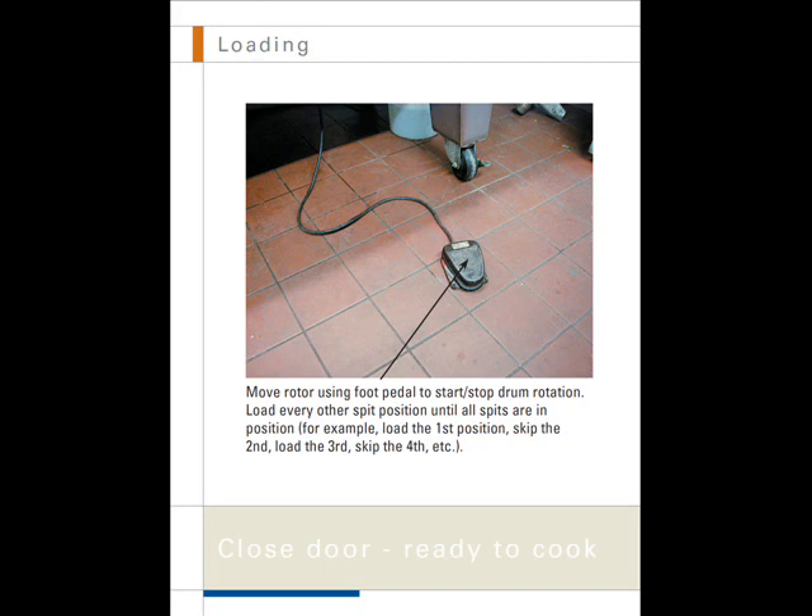Move the rotor using the foot pedal to start and stop drum rotation. Load every other spit position until all spits are in position — for example, load the first position, skip the second, load the third, skip the fourth, and so on. Close the door and get ready to cook.